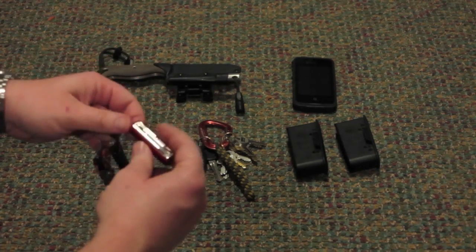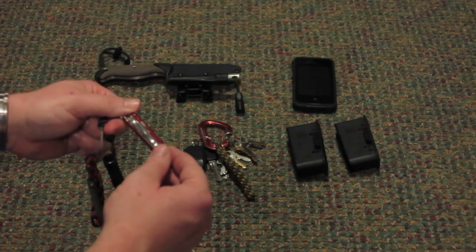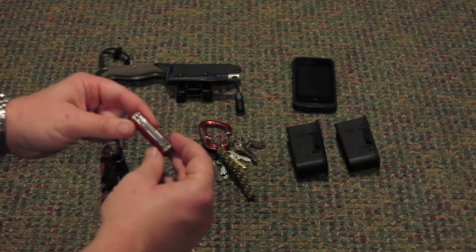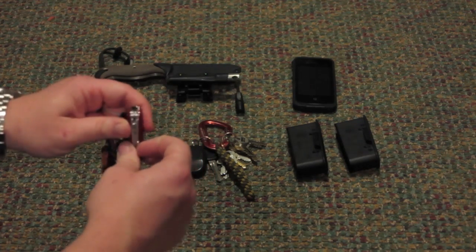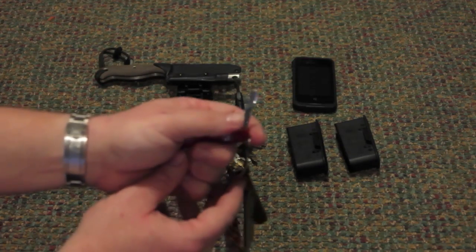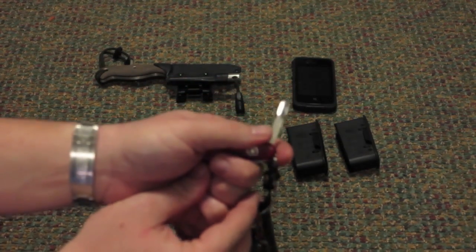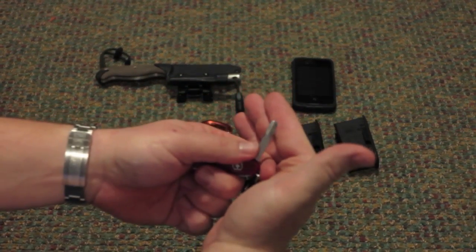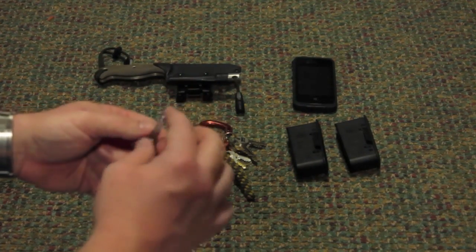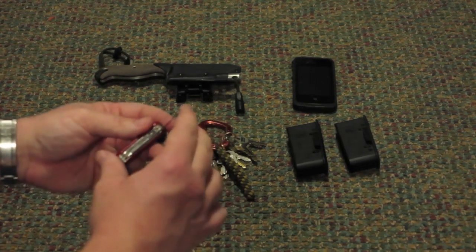I've got a Swiss Army Mini Champ. This has been a really nice little knife — there's a lot of capability in here. There's tweezers, a small screwdriver, knife blades. One of the things I find most useful is what they call a cuticle pusher. The tip of it is a really blunt, wide tip, and this is great for making adjustments to your scope — anywhere you would use a coin or a large flat blade screwdriver, this works really well.